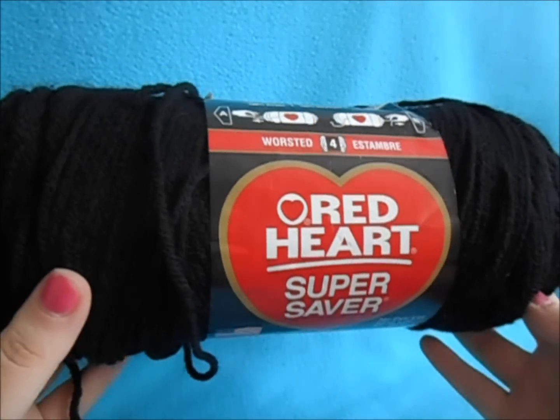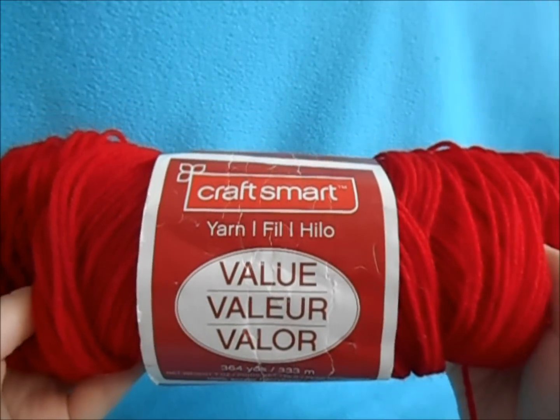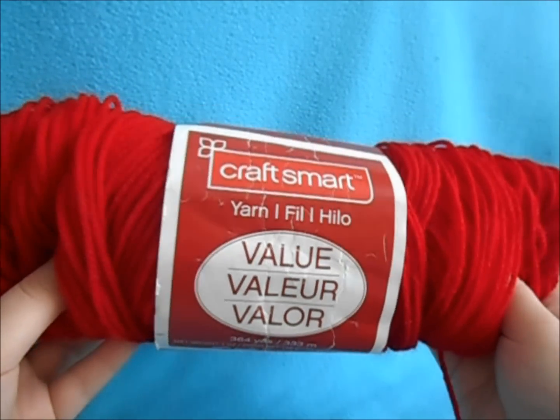To get started, you're going to need your yarn. We're going to be using some black yarn. I've chosen Red Heart Super Saver Black. You'll also need some red yarn. I have Craftsmart's value yarn in bright red.